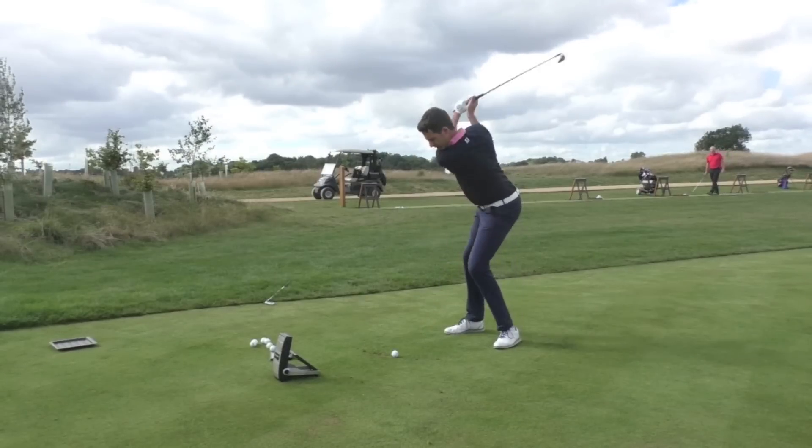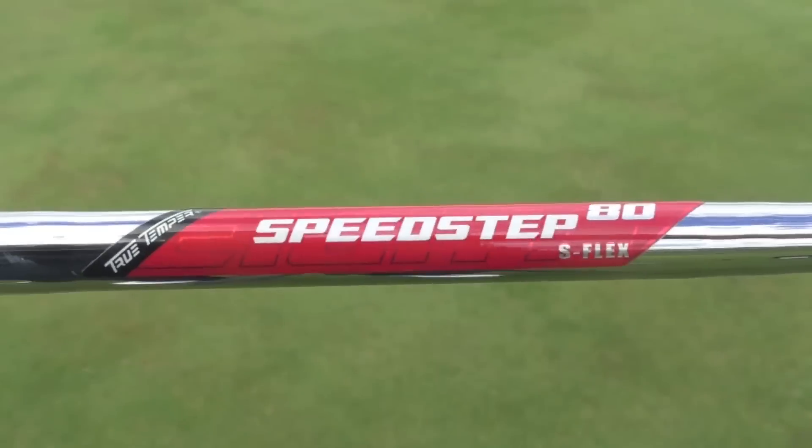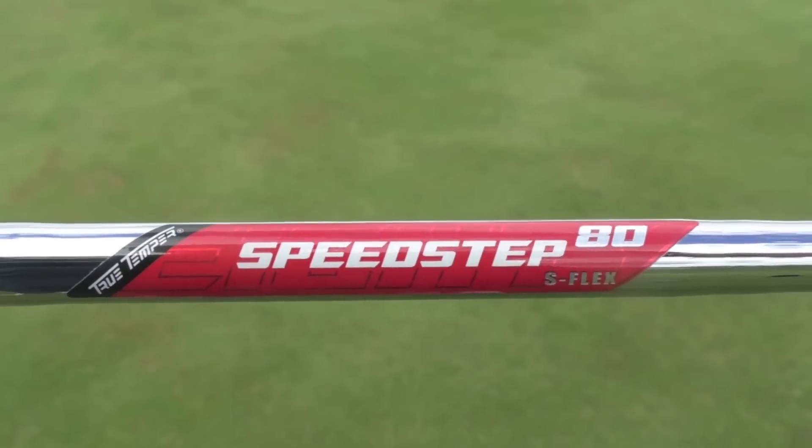The shape and profile of this club is very much a user-friendly design. I've been having a hit with it today on my GC2 launch monitor, though I'll be the first to admit this probably isn't the iron design for me as a single-figure golfer. It's geared towards mid and high handicappers. I've been hitting it here at Centurion Golf Club on the range with a standard TrueTemper Speedstep 80 stiff flex shaft.